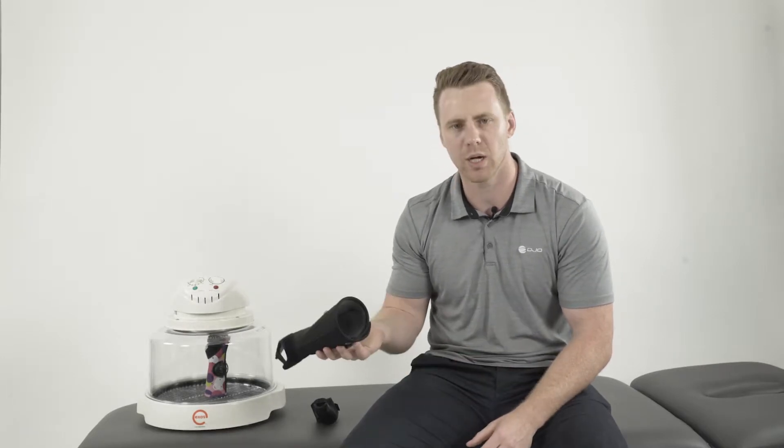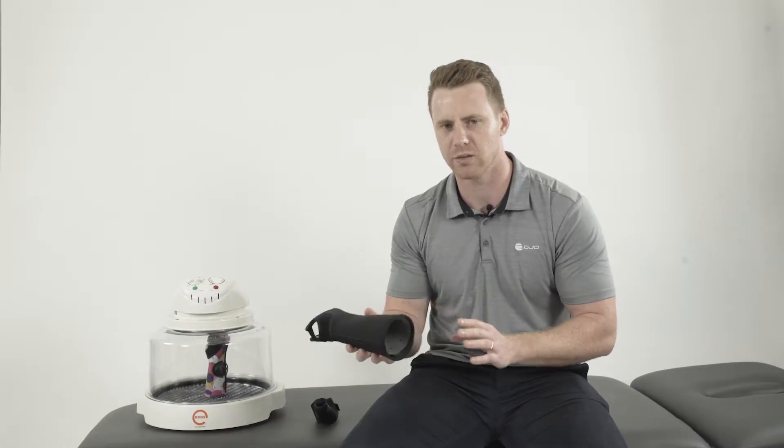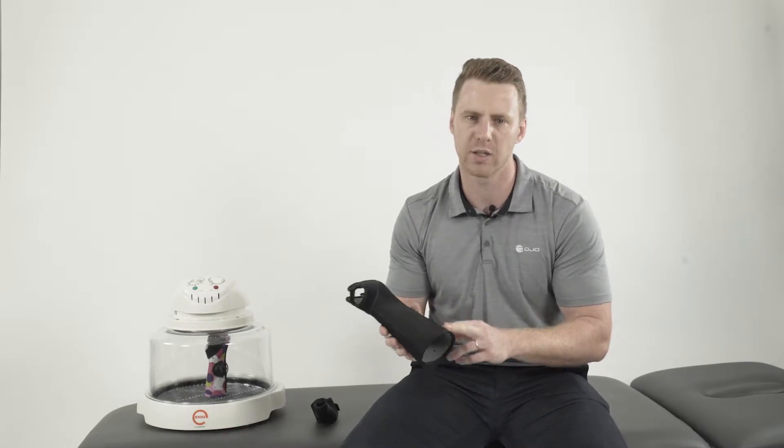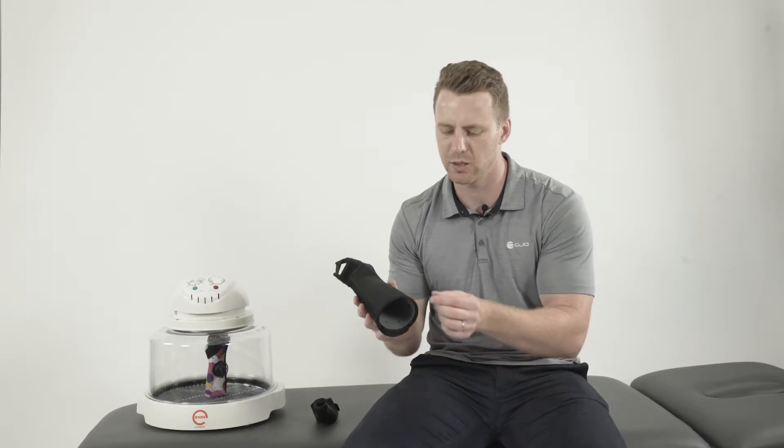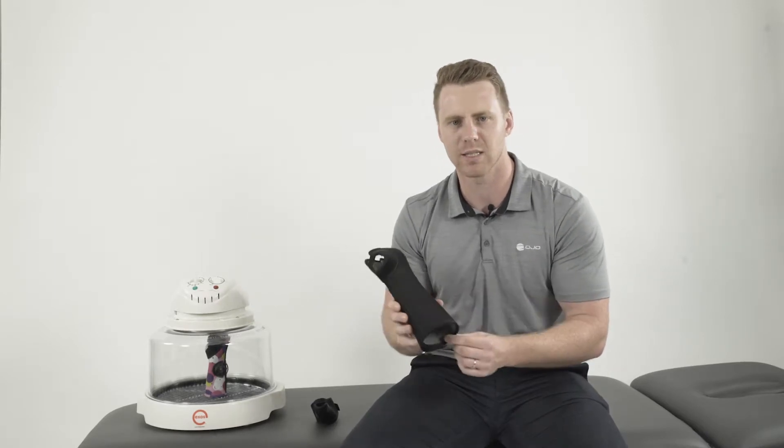The braces can be customized — if you have a wound site that you need to cut around, you have the ability to do that. You also have the ability to use the Exos finishing tape to cover up any exposed edges.